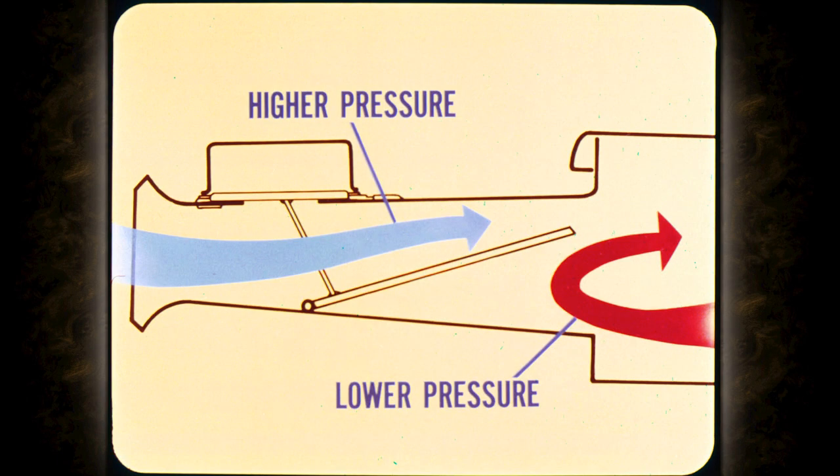At high engine speed, air velocity creates a pressure drop inside the air cleaner. So we have a higher pressure on one side of the control door and lower pressure on the other. This pressure differential tends to open both doors regardless of manifold vacuum.